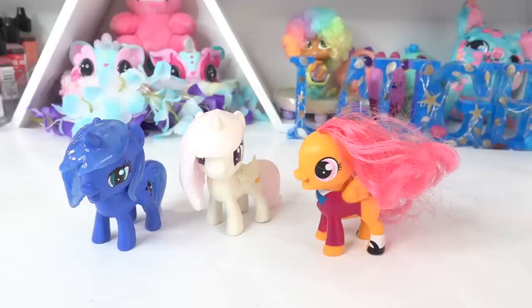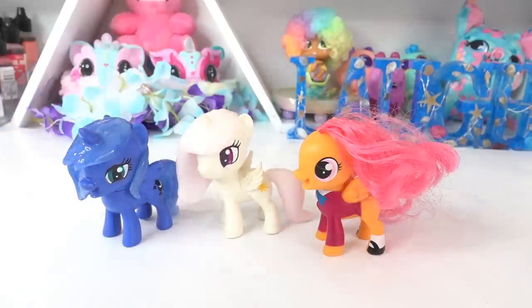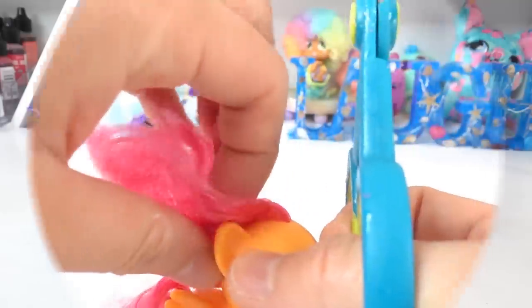Hi everyone and welcome to Evie's Toy House. Today we're making another custom filly. I recently made Princess Celestia and Princess Luna as little fillies and they turned out adorable, so I thought the natural next custom would be Princess Cadence. I have Sklulu here today and we are going to transform her into Princess Cadence as a filly. Are you ready? Let's get started!